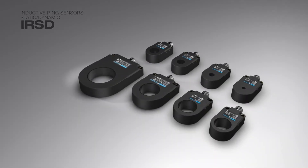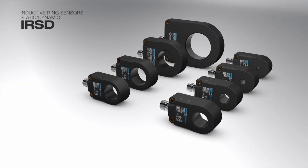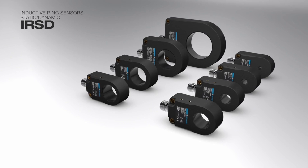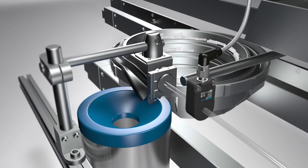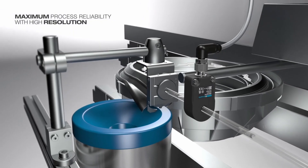Eight sizes with detection range diameters from 6 to 50 mm ensure that the IRSD has a place in every ring sensor application. Thanks to its high resolution, the IRSD reliably detects even low mass objects.